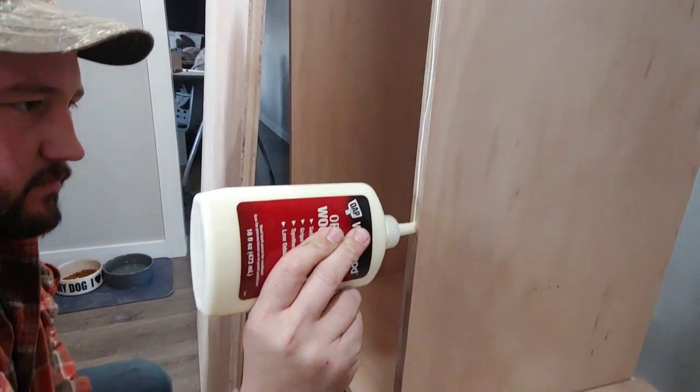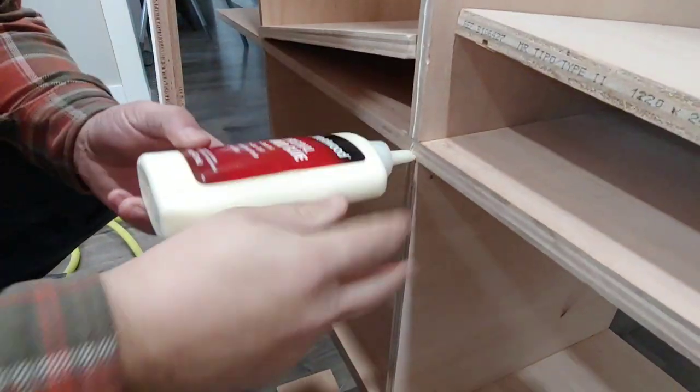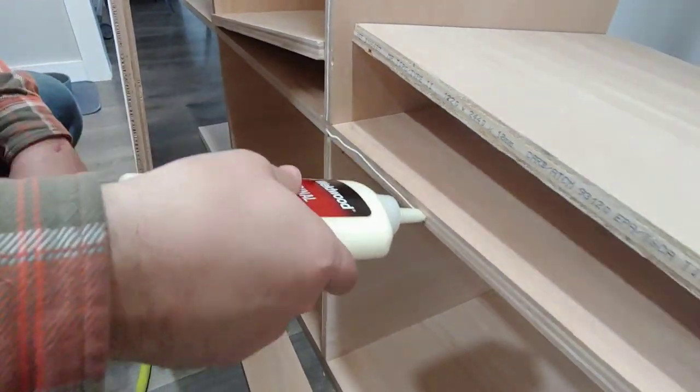Next you can add plywood back panels to the back of the cabinet. Be sure to add wood glue and then secure with nails.